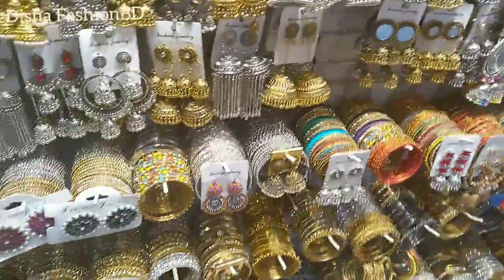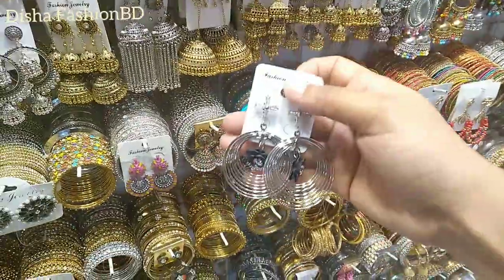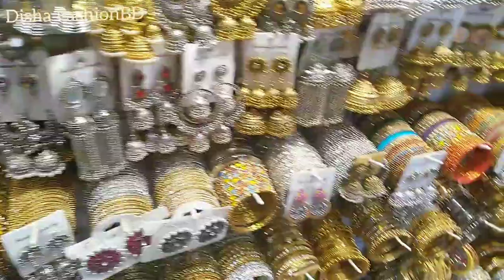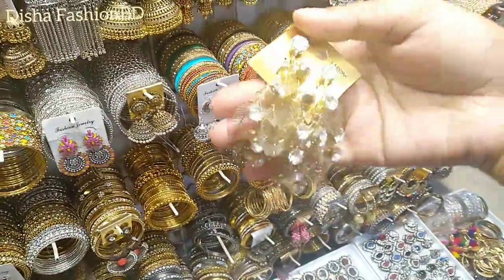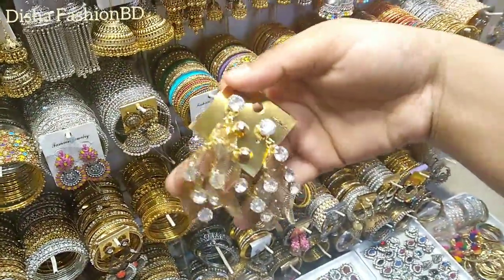I'm just gonna show a piece of this. I'm gonna draw some examples in this collection as well. It's a simple one, which I just want to see in the same place. It's a good one.